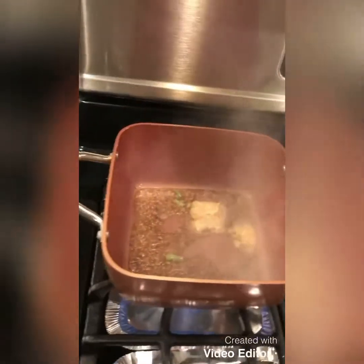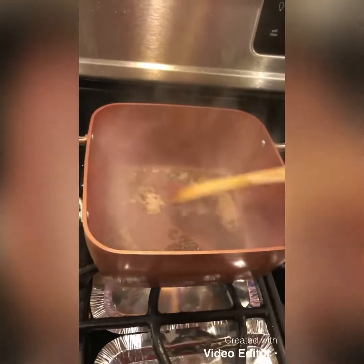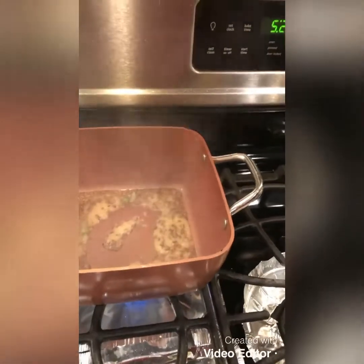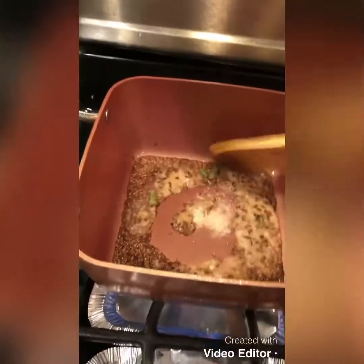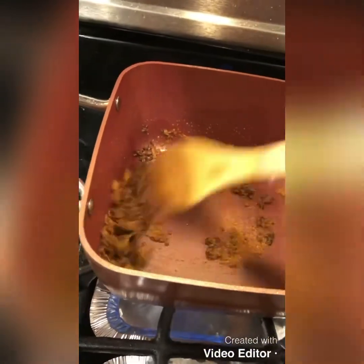We will add the ginger garlic paste. Mix it — be careful because it splutters a lot. Add a little bit of salt and mix it together. Put all your masala in there and mix.